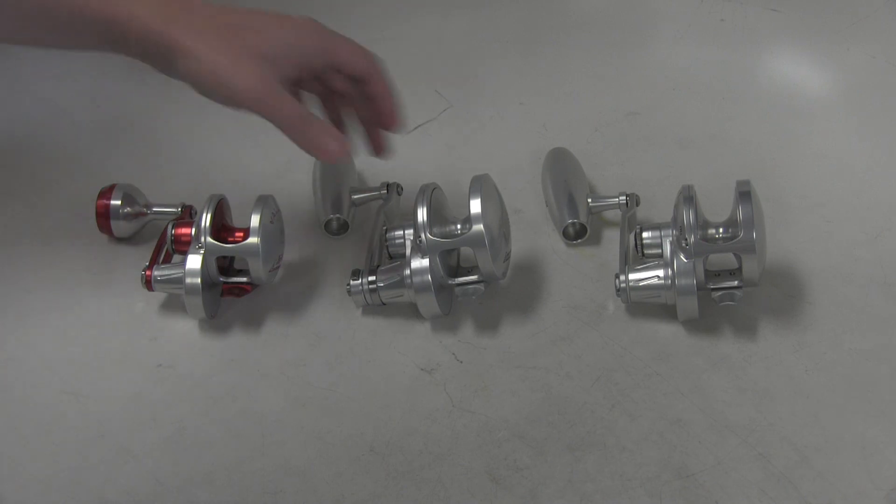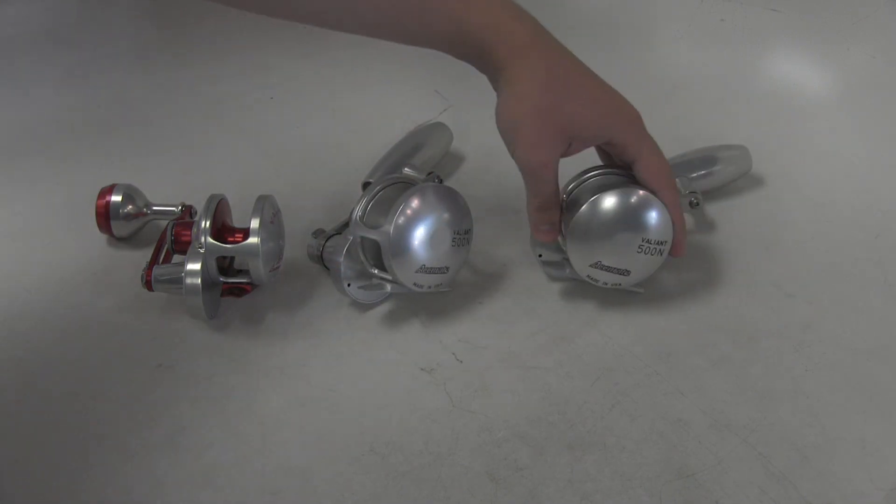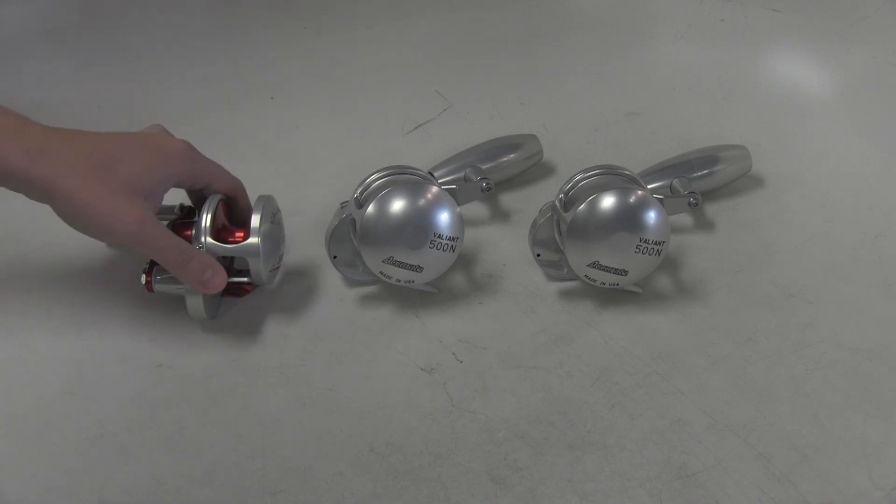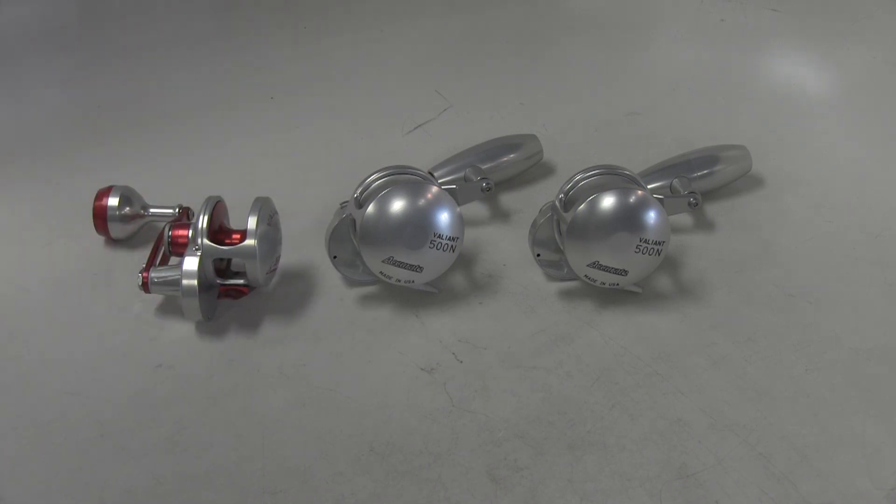The other feature is, of course, no clicker. No one for jigging really uses a clicker — sometimes the spool stop — but there's no reason to have that feature on the reel. So they removed that to save weight. And overall, despite the larger handle, these reels only weigh about an ounce more than the standard Valiant.